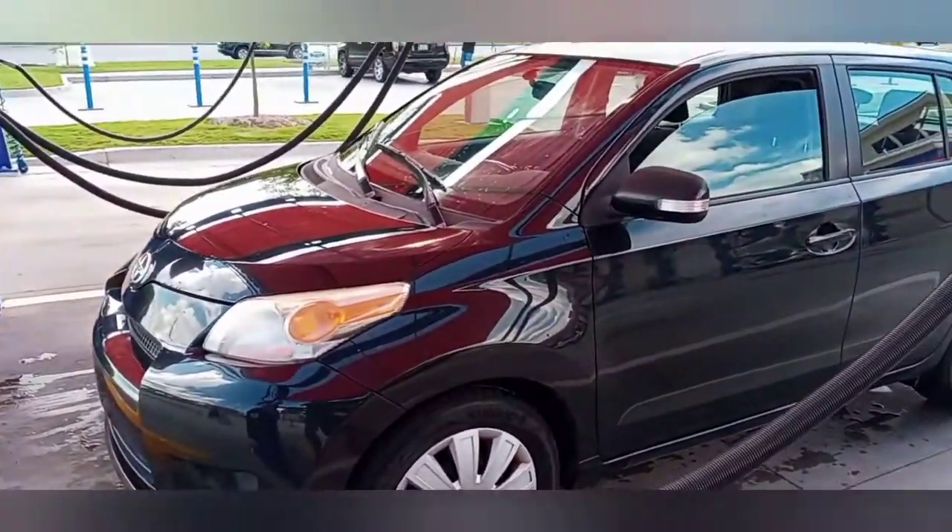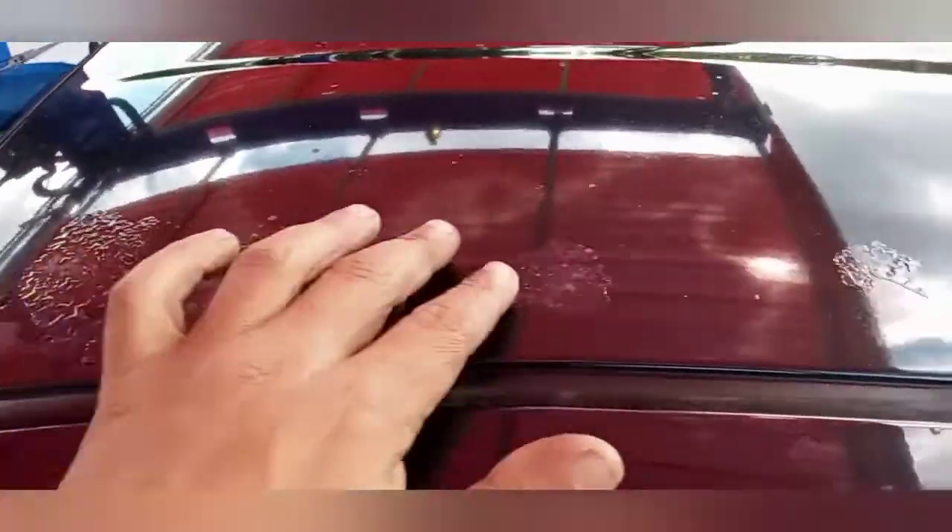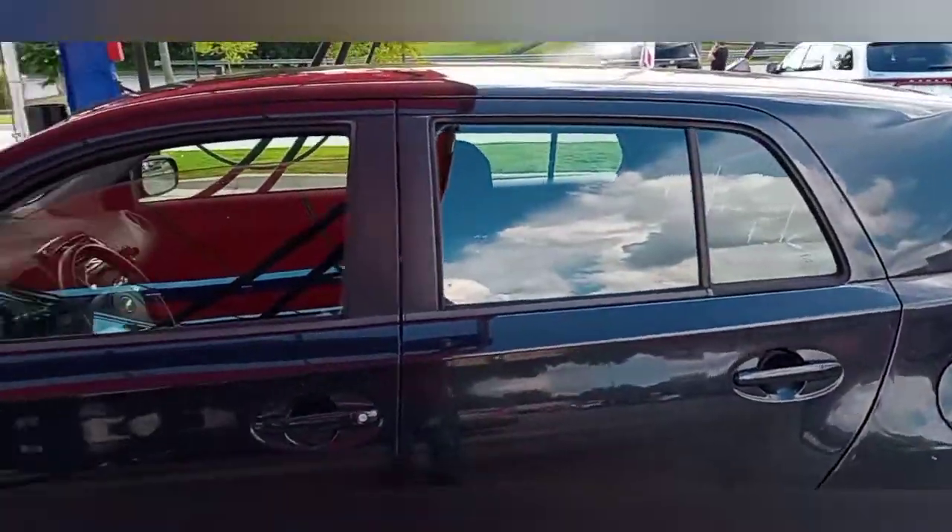Now this thing is bare bones basic and I'll get to that in a few minutes. The paint is pretty good — it's got a little bit of chipping up here on the top as you can see, and it's got a little bit of clear coat peel, but other than that the rest of the paint is in great shape.